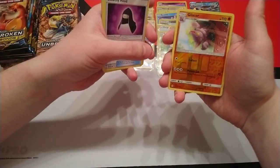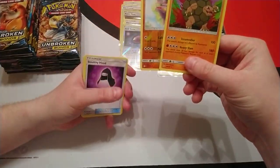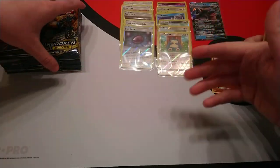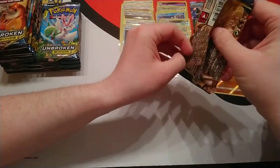Next pack: Stealthy Hood, reverse is Glyscor, and our rare is a Golem holo. I haven't seen that one before — well, I haven't seen it in person. From the only pre-release we've attended up until now. I think I've seen all the cards from the set through scans or other videos.